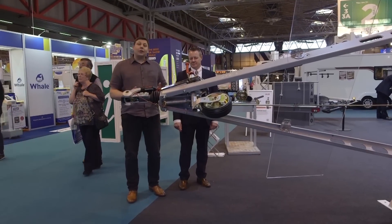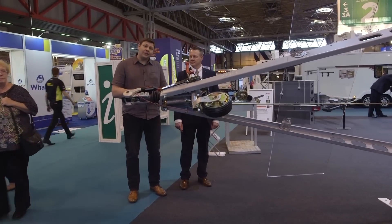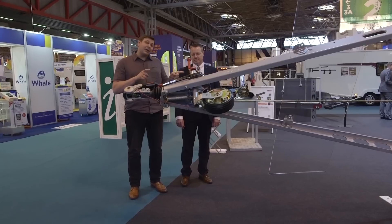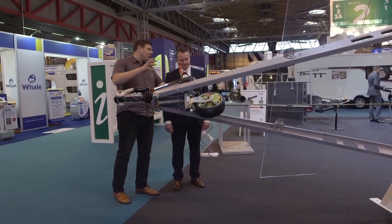We've spent most of the show so far looking at the outside of caravans, but have you ever wondered what's going on beneath it? Well, if you own a UK-built caravan, 98% of them will feature something pretty much like this underneath. Paul, can you tell me a little bit more about what this is we're looking at?